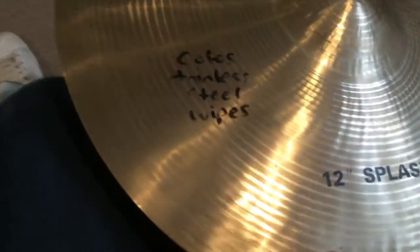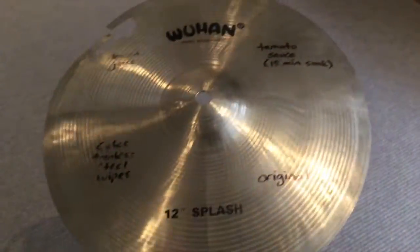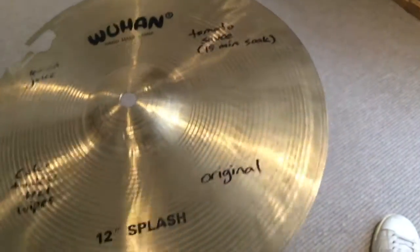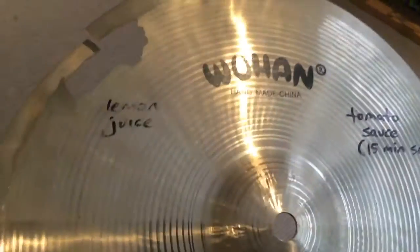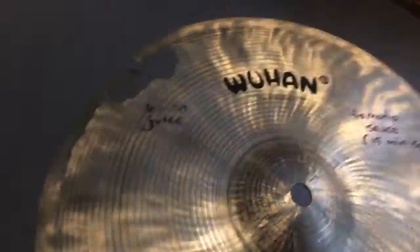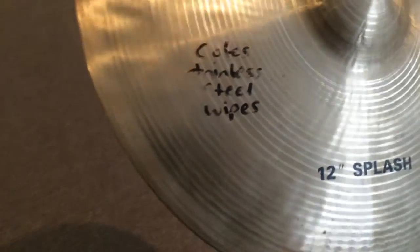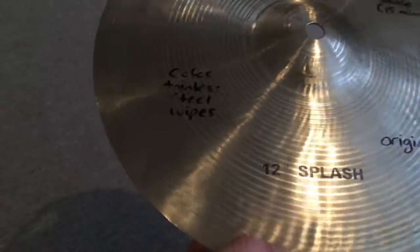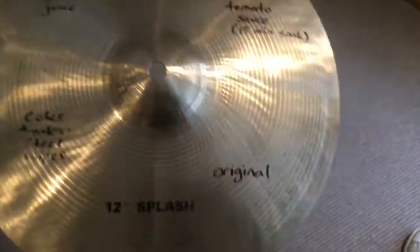Very similar ingredients, I'm sure, but less smell with the stainless steel wipes. I hope this helps you understand what sort of effects you can get cleaning with these natural products. I'm sure it's the natural acids in the tomato sauce and the lemon juice that do the cleaning, and obviously some sort of detergent in the stainless steel wipes. It cleans up really easily and I really like the finish on it. See you later!